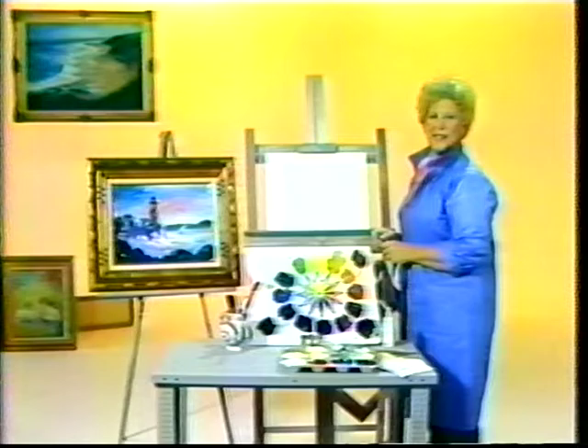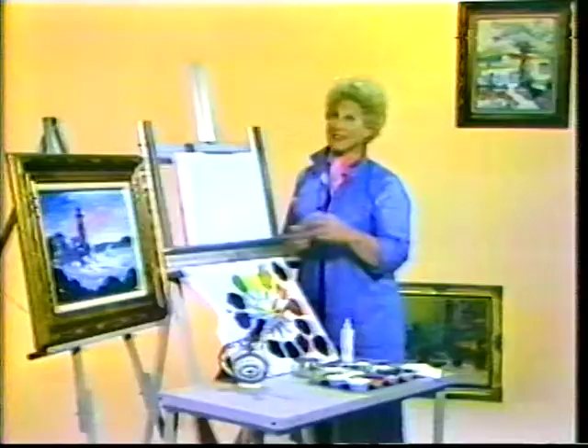Are you moody? Why not try expressing yourself through art? Try painting a lighthouse in a storm. You can vent your feelings against the rocks. This is how it's done.